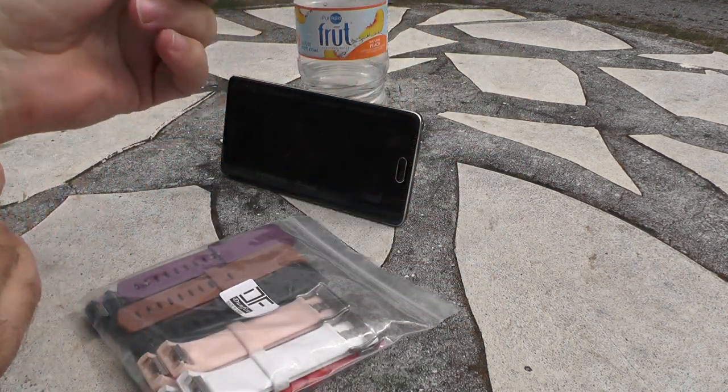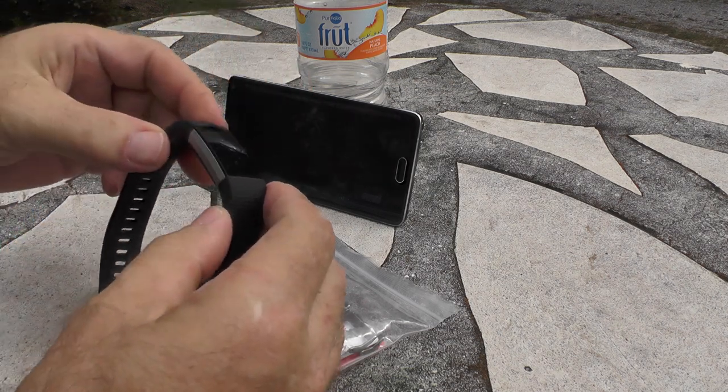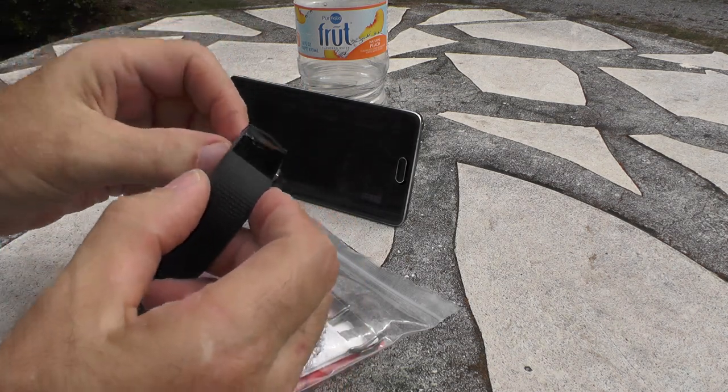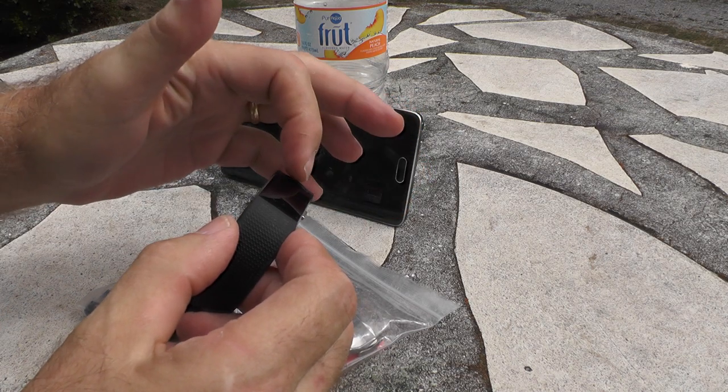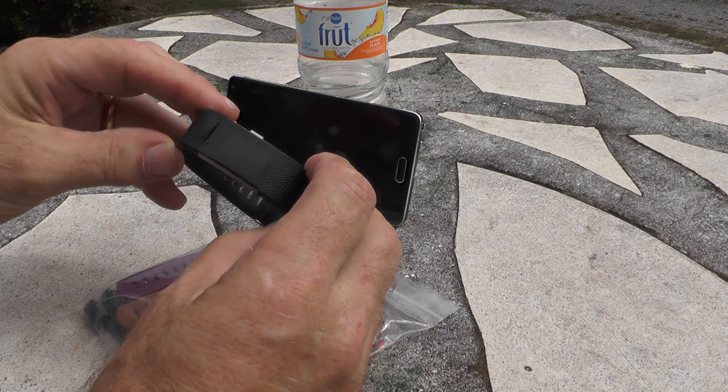Let me take mine off so you can actually see it. I've had this for probably nine months, and you can see the band right here where it's separating and coming apart — they're known to do that.